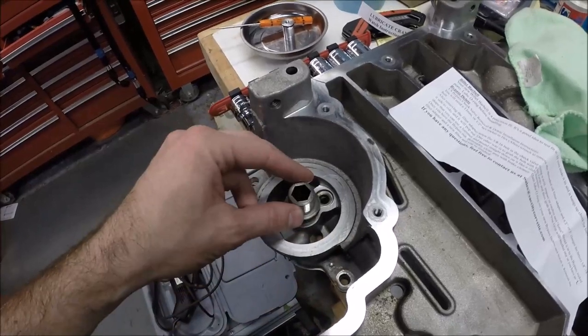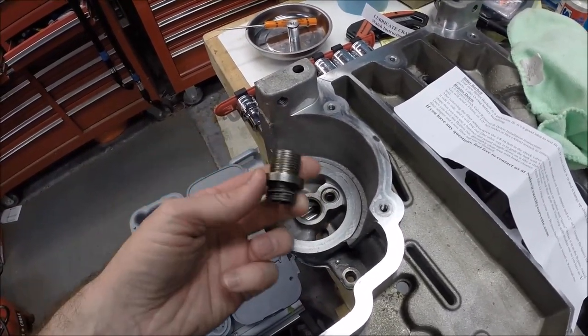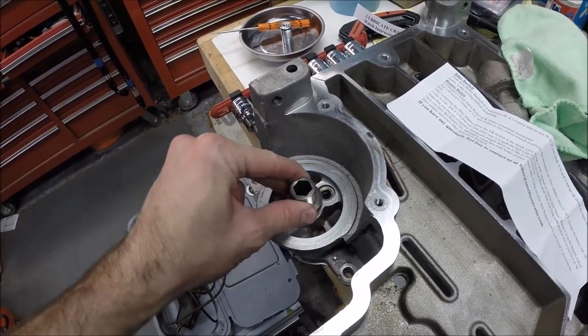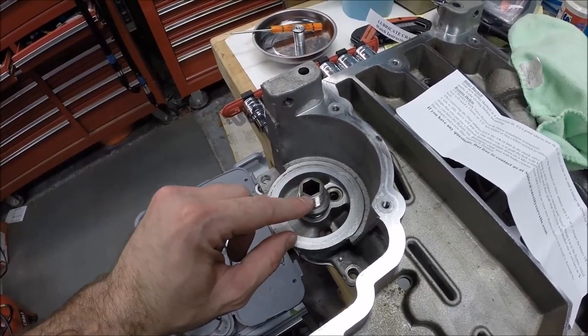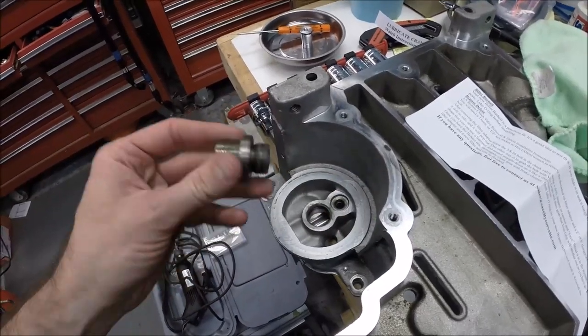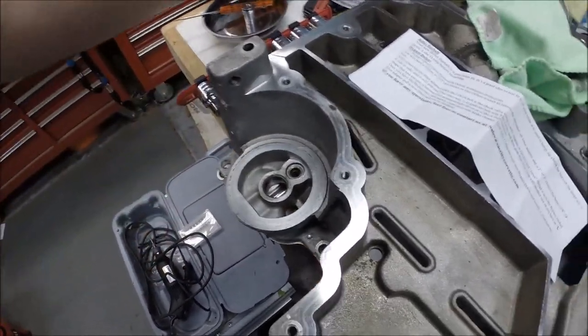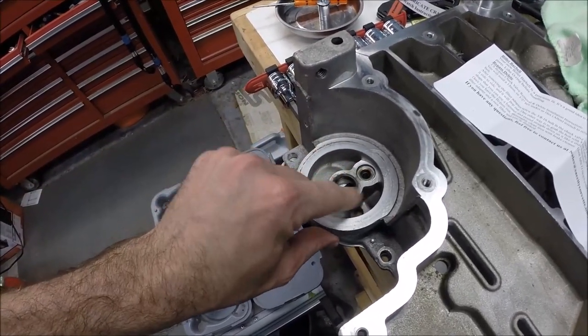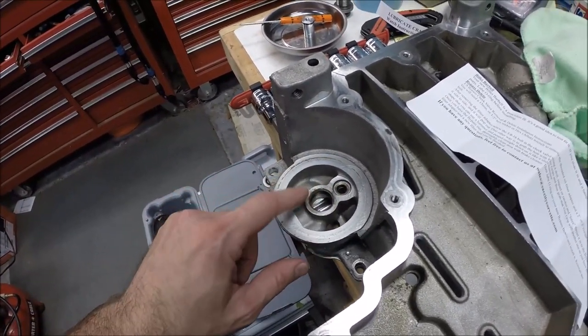To install this, you work on the oil filter adapter — there's a threaded piece here that you need to remove. It's a half-inch hex and you'll probably need a breaker bar to break it loose. Back that out and clean off the threads — there'll be some gunk, probably some red Loctite that was on this.